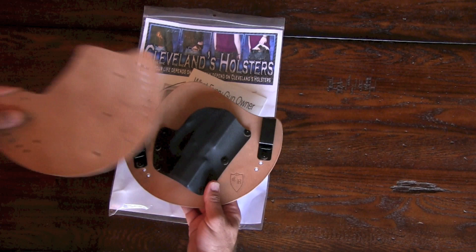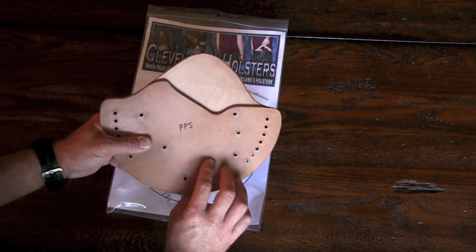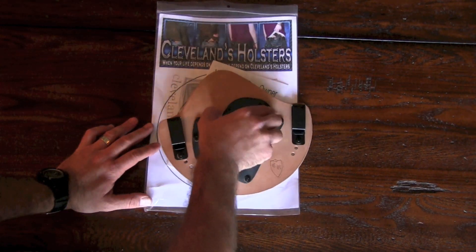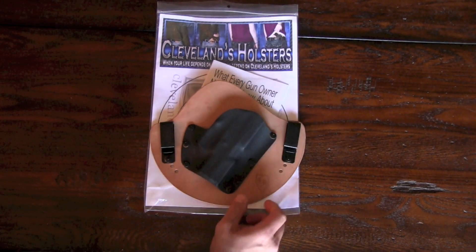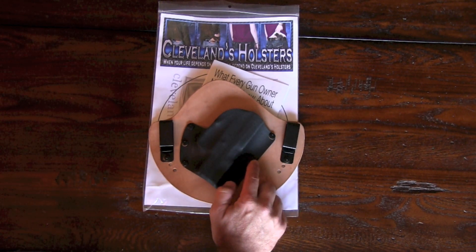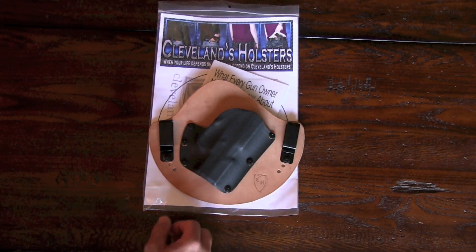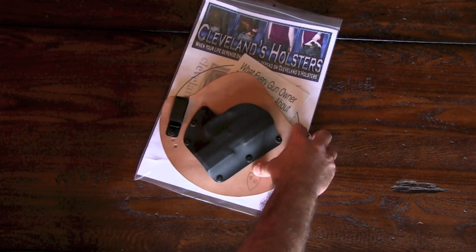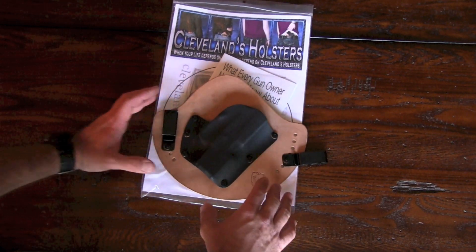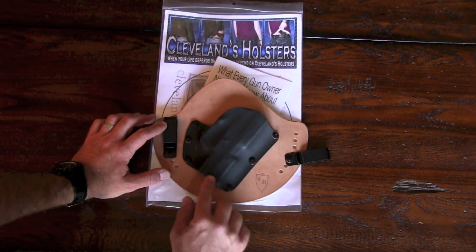This one here is their standard cut, and it also comes in a cut version where they cut this portion out. A couple of things I really like about this holster right off the bat: he's got screws here where a lot of other companies use rivets. These screws allow you to adjust the holster and adjust the retention. It's also got seven different slots for you to adjust the cant, and also how deep you can seat this in your pants.